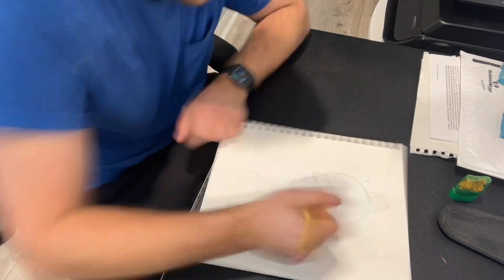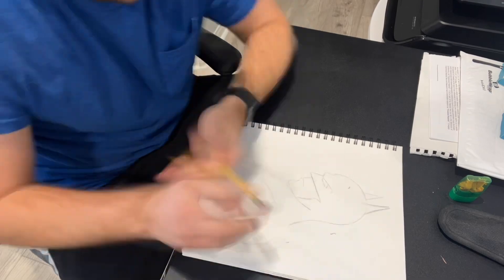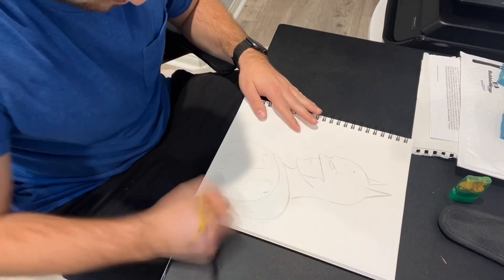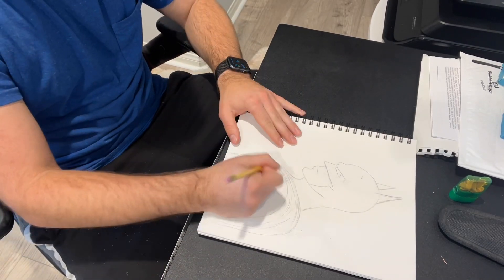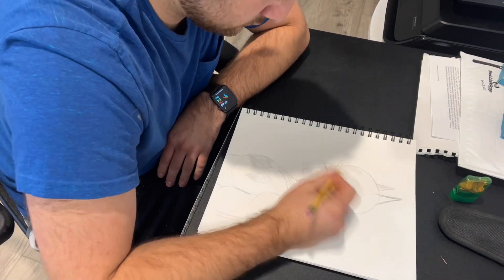After deciding how Batman's face will look, it's time to move on to adding sharper lines and shadowing. Any artist will tell you that shadows are crucial, especially with a character like Batman. The easiest way for me is to have the light coming in from the right side of the paper, therefore the shadows are on the left.